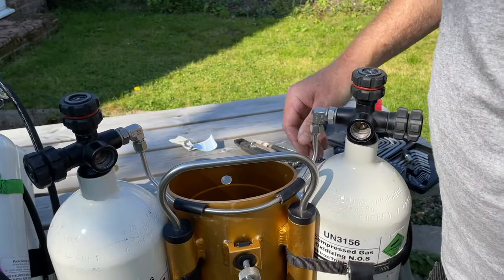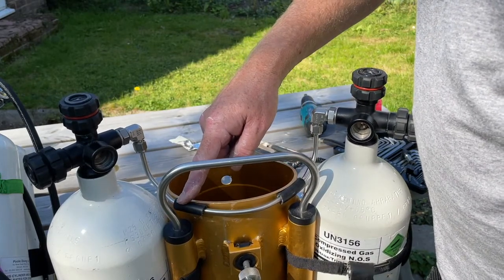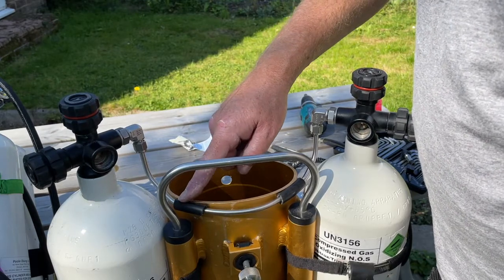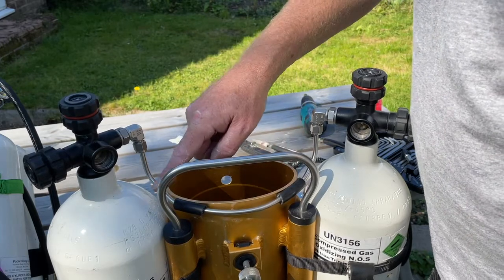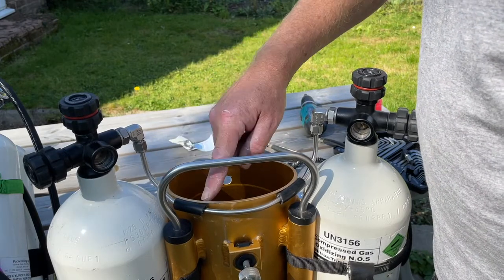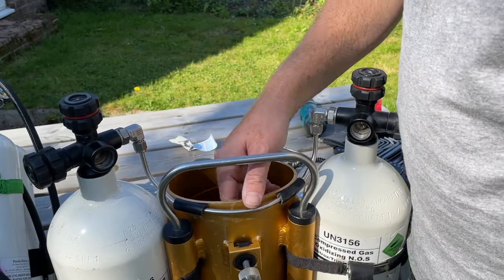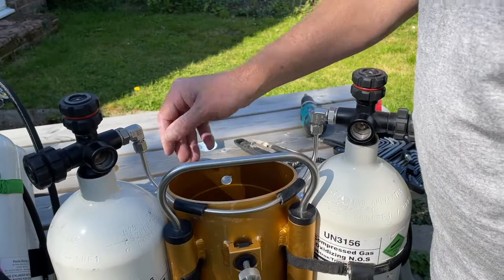The last bit to note: I've got some old bits of medium pressure hose from a regulator, cut into two or three centimeter lengths and then cut down the middle to slide on. You can also use shrink wrap. The reason is this is stainless steel and this is aluminium — if they touch, we can get dissimilar metal galvanic action and lots of corrosion on the canister, which we don't want.